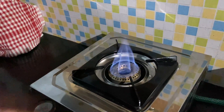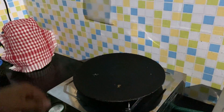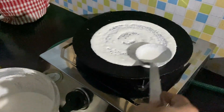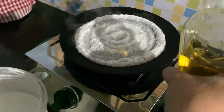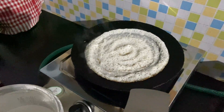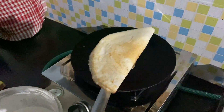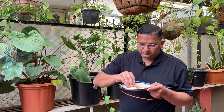Now we will try to make dosa on this and see. Here we go — let us make the dosa now!